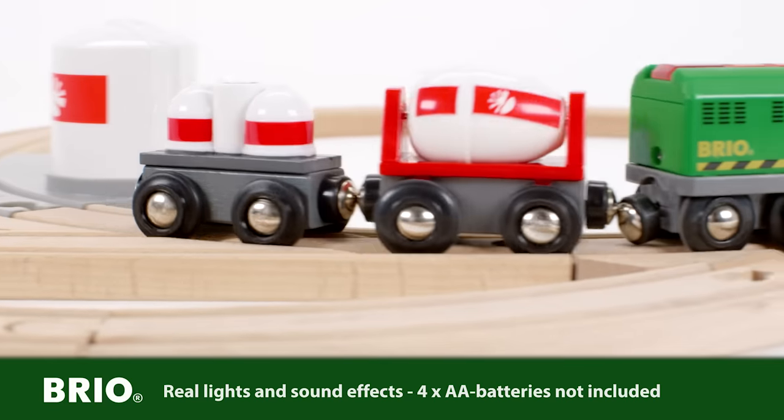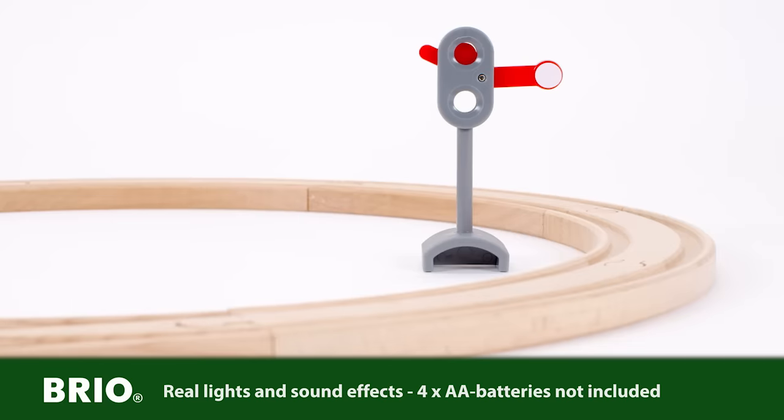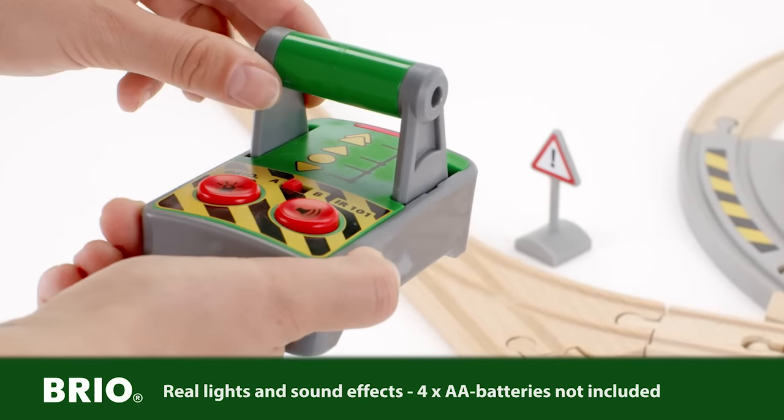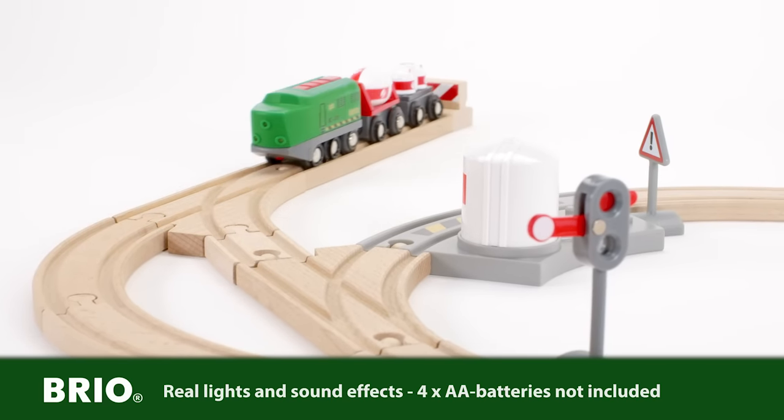Watch the tank spin as the train moves, and turn on the lights with a simple click on the control. The halt sign indicates to stop. Not to worry — use the control to stop, and then reverse into position to deliver the transported cargo.